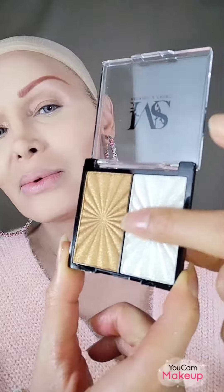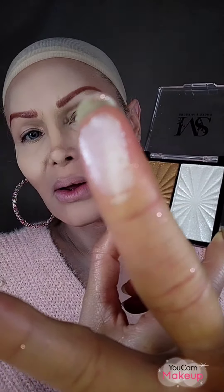They just released this line, maybe for spring or something. This is the highlighter — it's like a silver, a very silvery finish. And this is the gold — it's really, really gold.